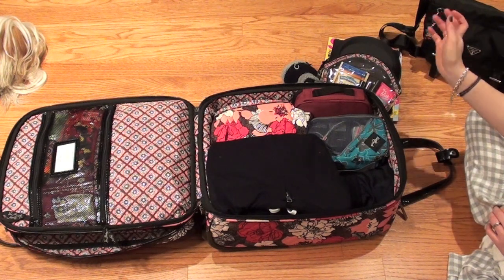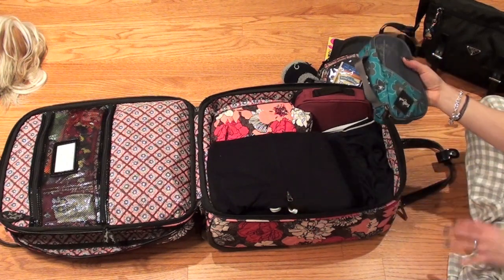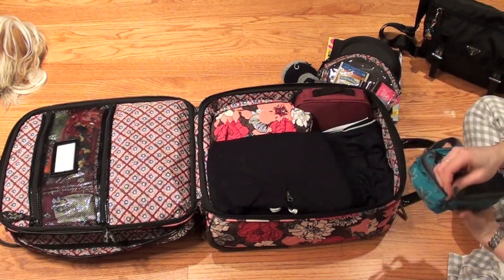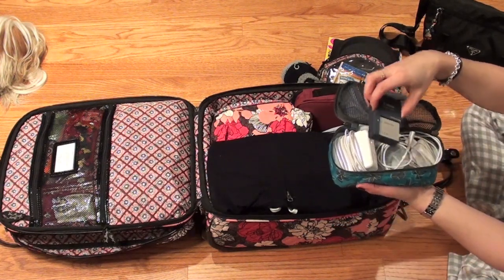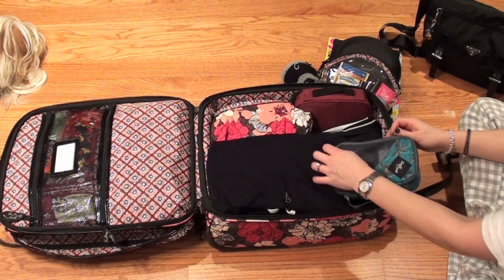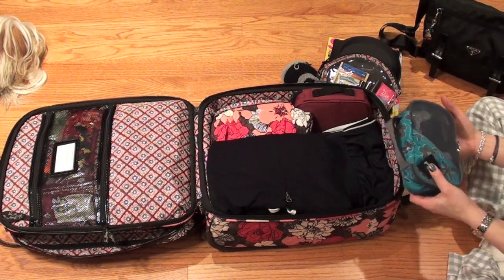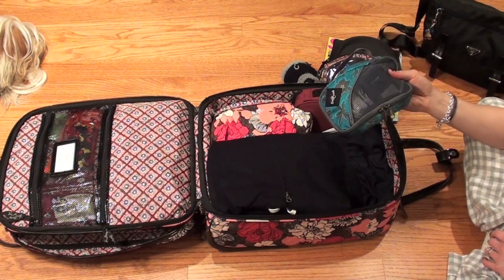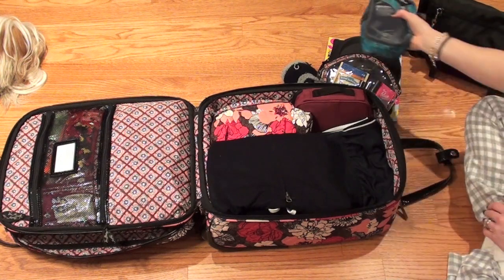The only other thing that usually goes in my carry-on is this little Eagle Creek packing cube with chargers: a charger for my computer, a charger for my camera, an extra camera battery, extra memory cards, my iPad charger, and my iPhone charger. I just bring all the chargers on the plane with me for all the items I'm bringing. I'd rather have the chargers with me and carry them around than be sorry I didn't bring them.